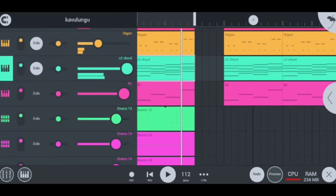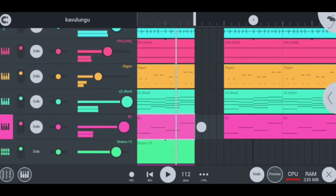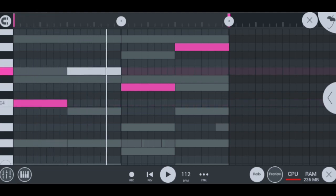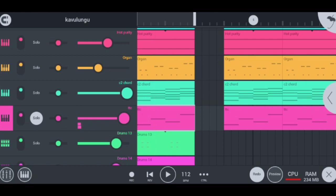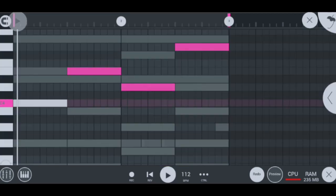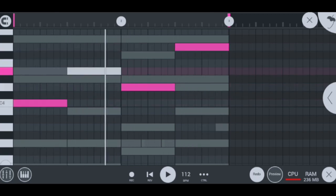Moving on to the next instrument after my chords, I have my TTC which sounds like this — super hot guys. If I switch off the other things and play the TTC alone, it sounds like this. It's a base-type instrument that boosts the other instruments to sound really hot. That's really fire what the TTC does — super hot guys.